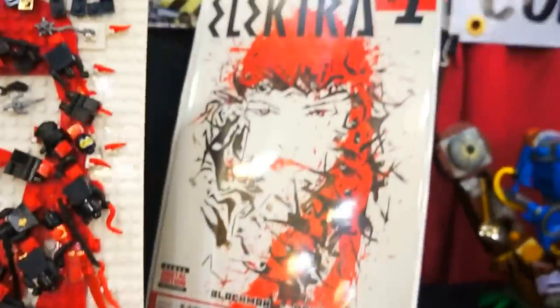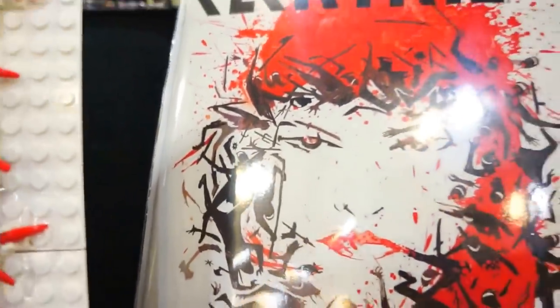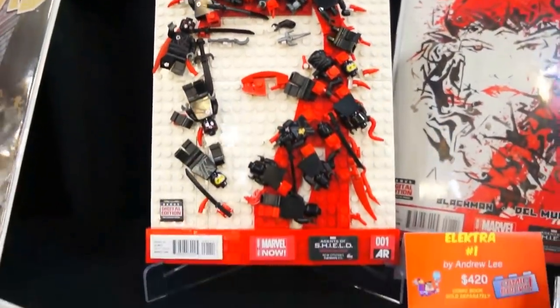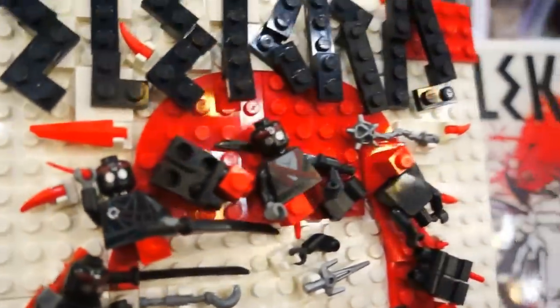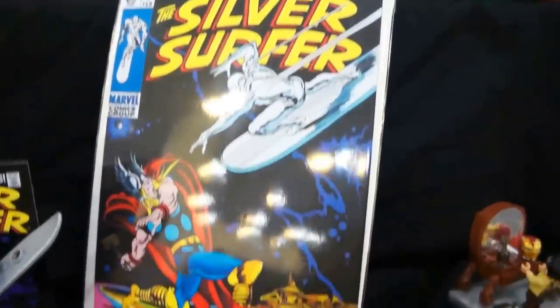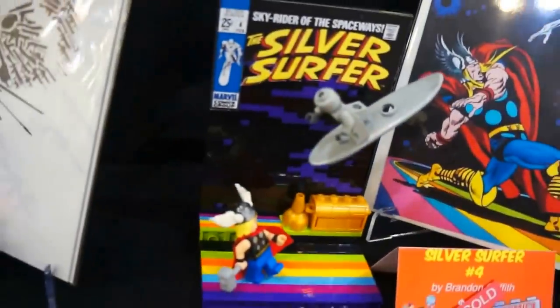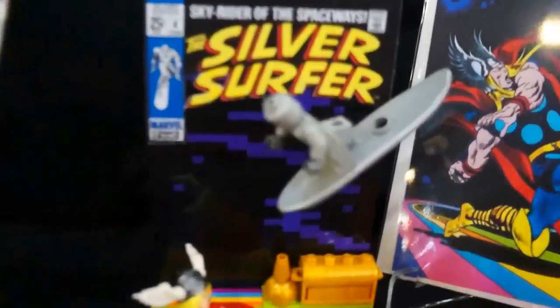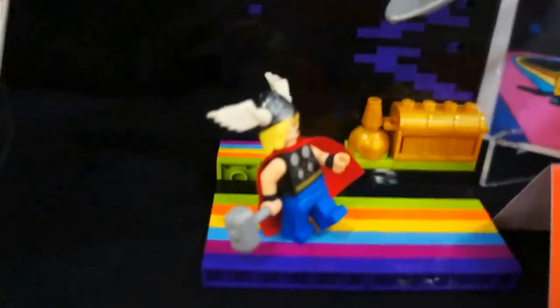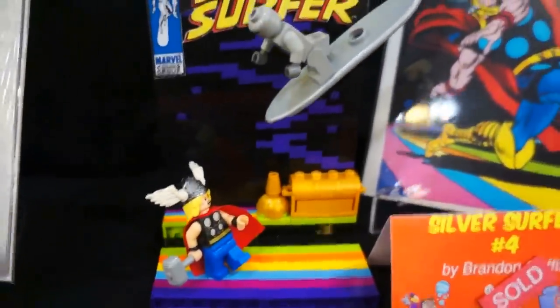Elektra number one. If you can see, those are like little ninjas on her face — they make up a face. This is Elektra, but they're actual little minifigures that make up a face. Pretty awesome. We have Silver Surfer number four — pretty cool rendition, I mean interpretation. There's our Silver Surfer. There's Thor on the Rainbow Bridge.